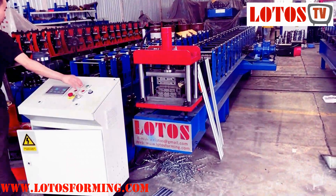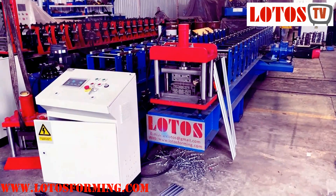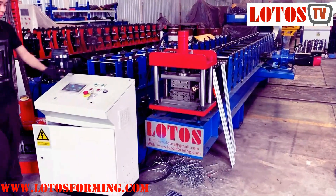Hello everyone, this is Victory here. Today we have one machine which has already finished testing.